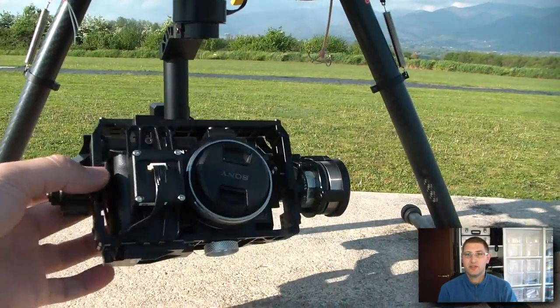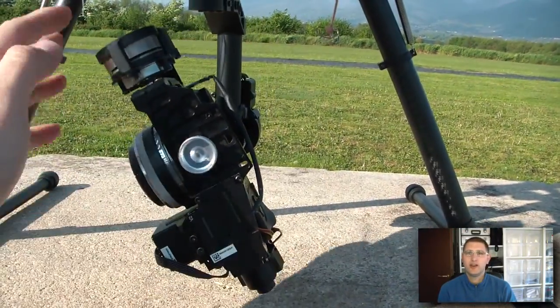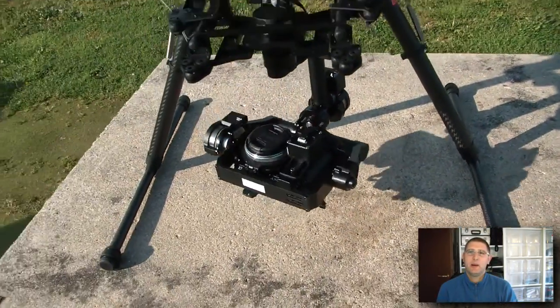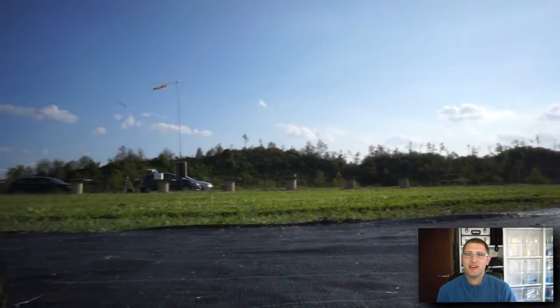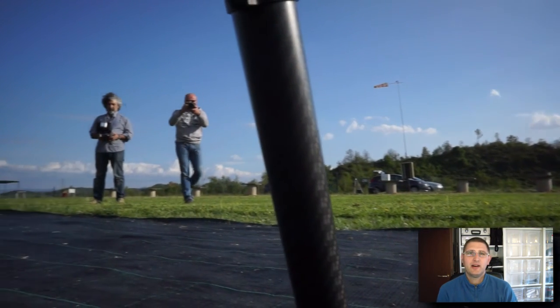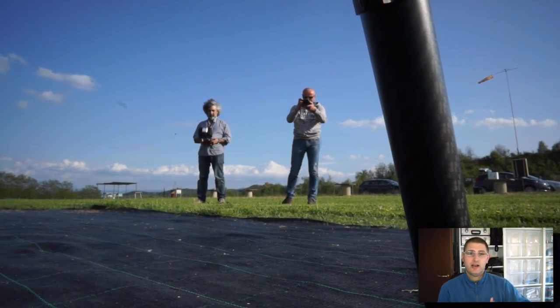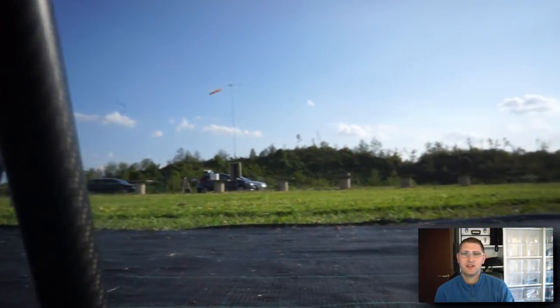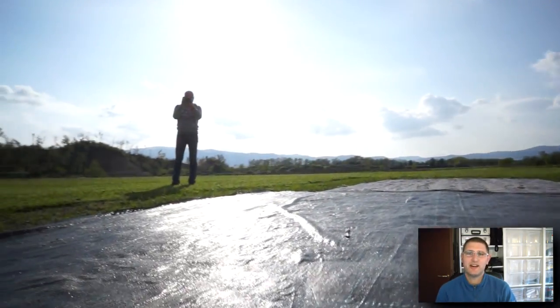As you saw at the beginning of this video, we had a lot of wind yesterday. So this is the hardcore test for this copter. You can see it — the wind is totally crazy. I even had to wait before I took off because otherwise it would have kicked the copter to the ground. So this is even at the hardest moment.